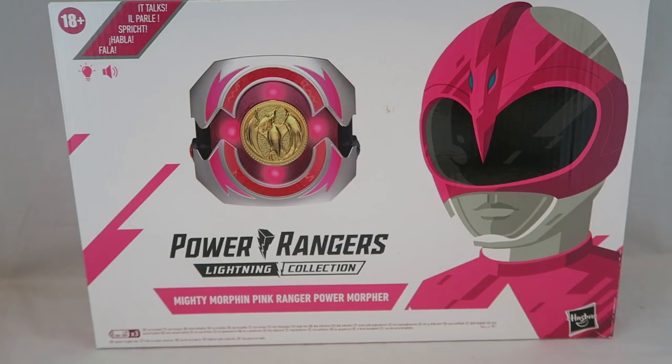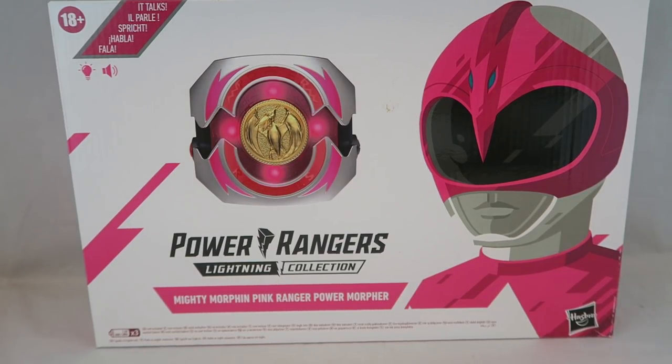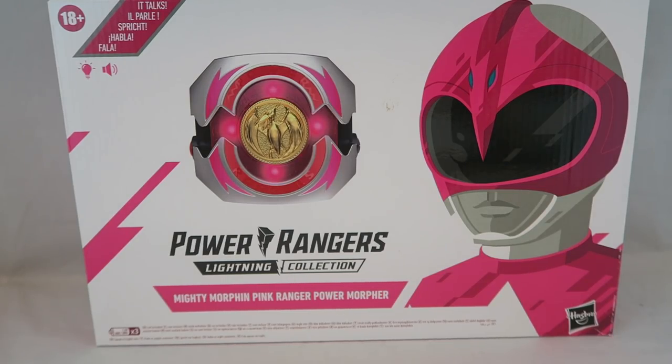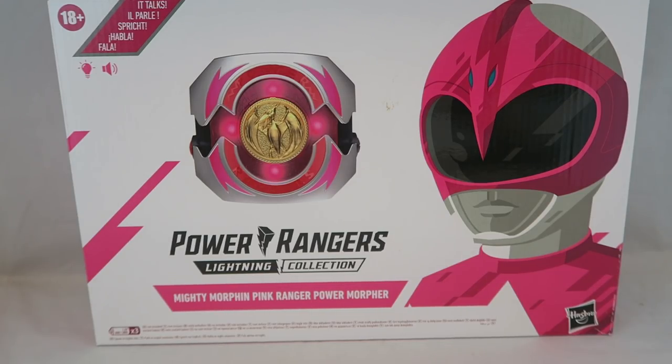Hey YouTube, Balsam Rider here! This is going to be my review for the Power Rangers Lightning Collection Mighty Morphin Pink Power Morpher. This is a special edition based solely on the Pink Ranger, announced at a Pink Ranger-centered Fan Friday, along with a helmet and a Pink Ranger 2-pack. It's sort of also a little bit like the Movie Morpher for MMPR Pink, but also not quite.